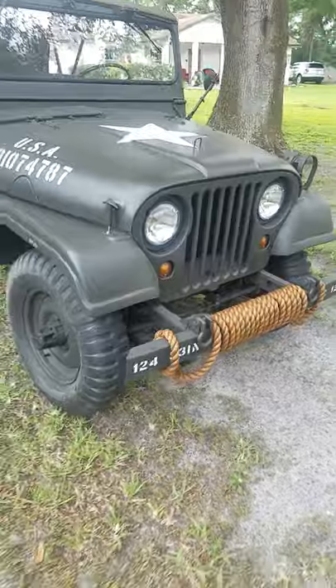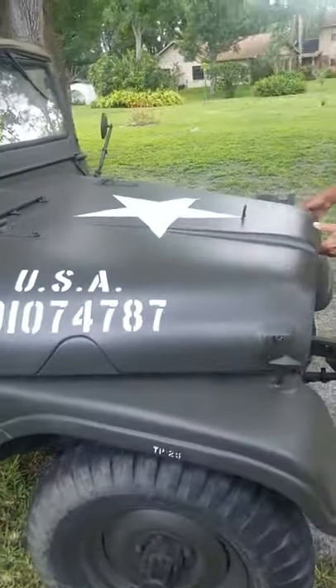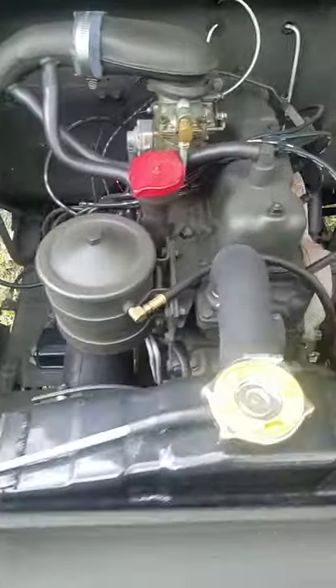I'll show you guys the engine. The restoration job on this is second to none. Very spectacular.